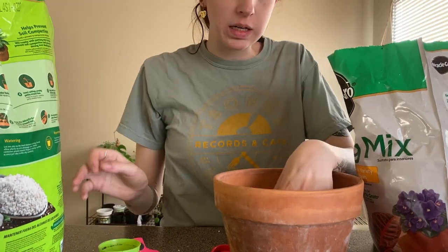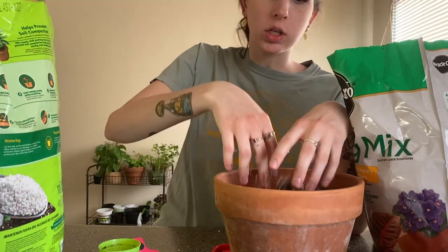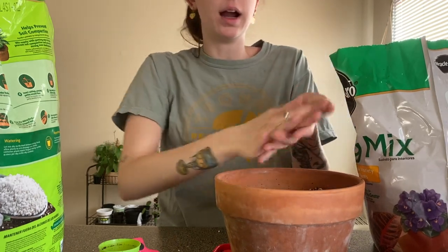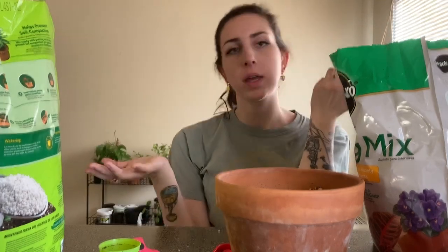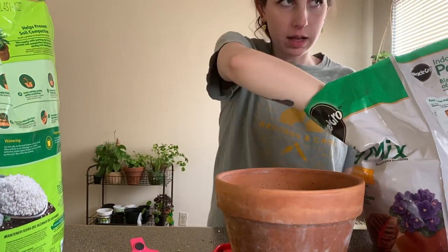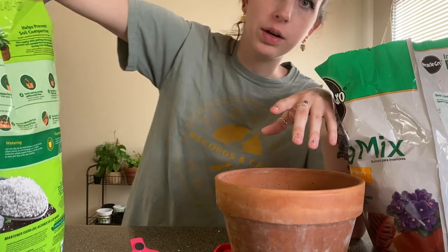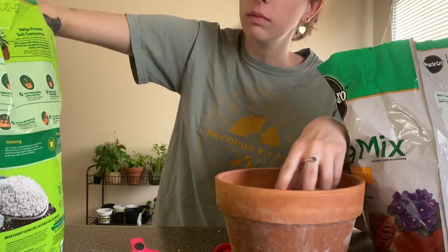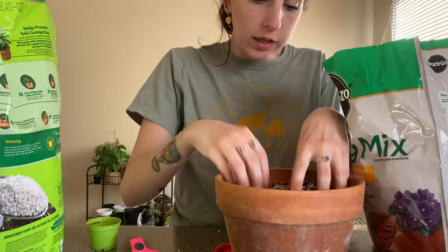It's definitely going to be interesting adapting to living in the North compared to the South or somewhere as humid as Florida. I live in an apartment complex and I rented a little garden plot they have here, which is really nice — you can garden during the summer months, from about May to October. So I'm definitely going to be planting some vegetables; I already have some seeds germinating.